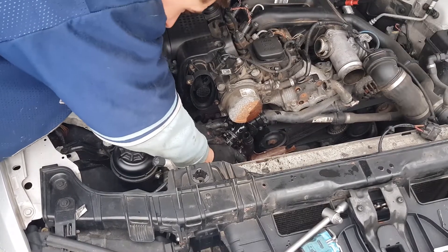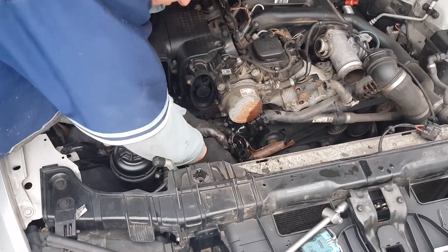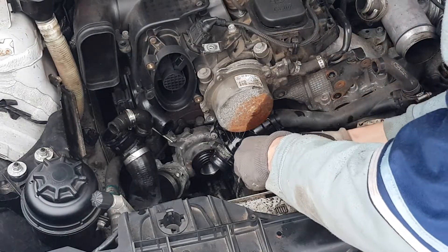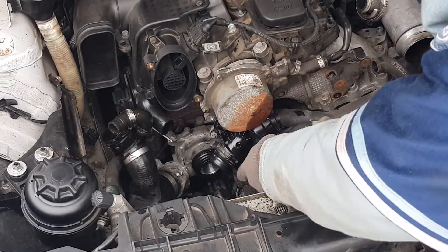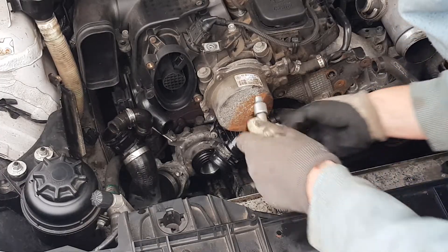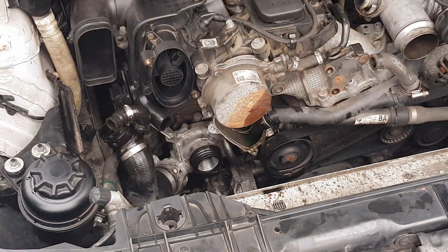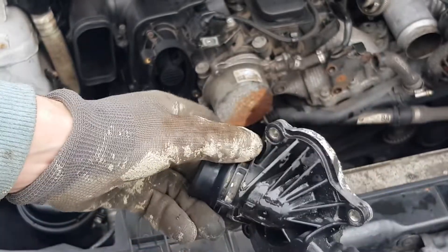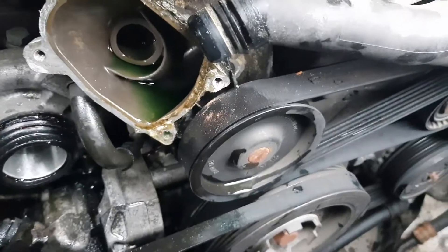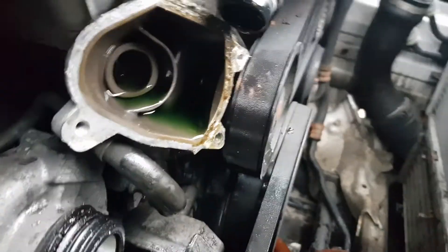Release the retaining clips that hold the hoses on either side of the thermostat and disconnect them. Remove the four bolts that attach the thermostat to the water pump. As you can see there is some dirt, so it's a good idea to clean the surface before you install the replacement item.